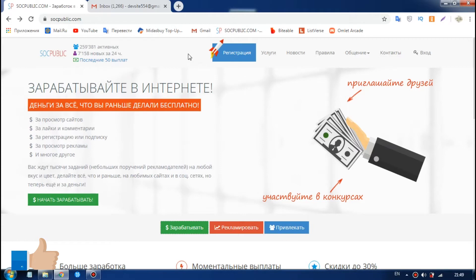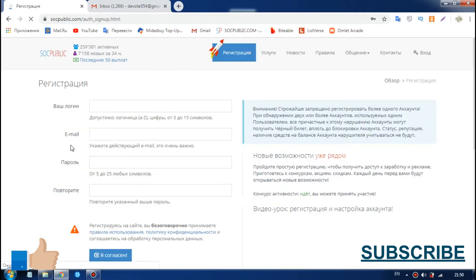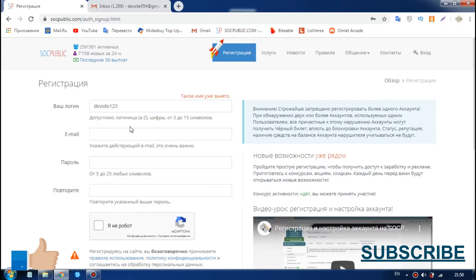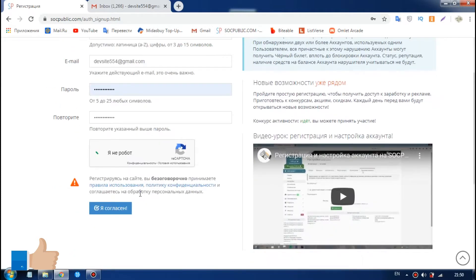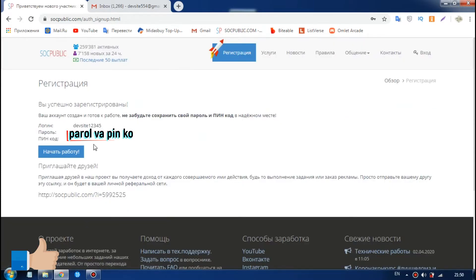I am working on the real site. I have a new account and another account. I am going to say that the data is for registration. I'm going to provide you with the benefit of the credit card.